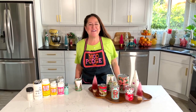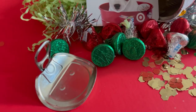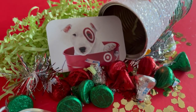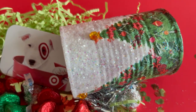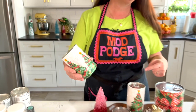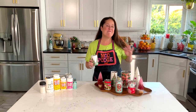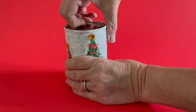Hey, welcome back to Make It With Mod Podge. My name is Kathy Fillion and today I have a really fun upcycling gift wrap idea to share with you. We are making some surprise can gifts using recycled cans. I've got a gift card and candy and confetti all inside this can. It's a magic easy tutorial and I think everyone will love getting one of these.